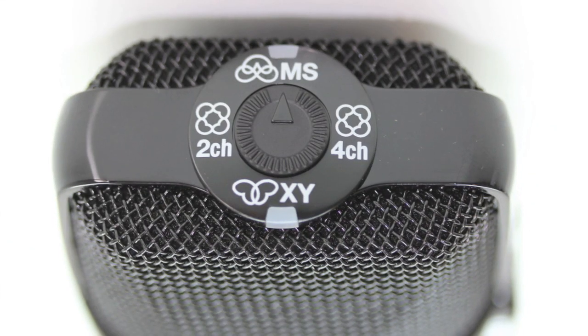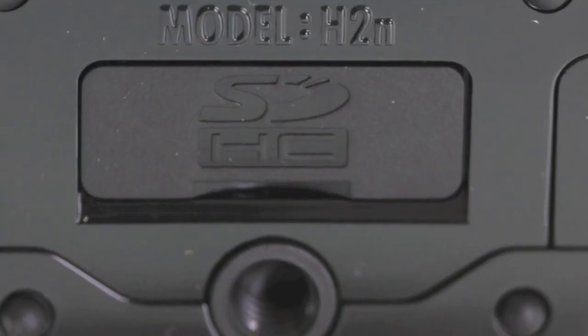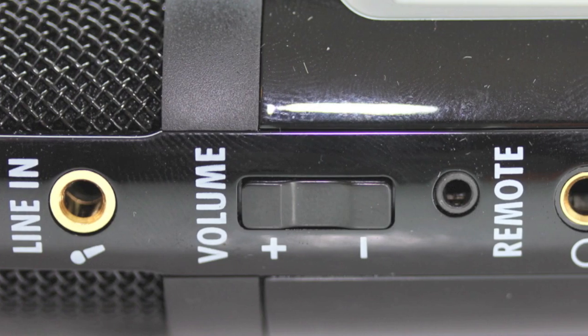Here at the top of the unit we have the MS mic indicator light. We also have the recording mode selection dial and the XY mic indicator light. Here at the bottom of the unit we have our SDHC card slot as well as a port to attach into a tripod.